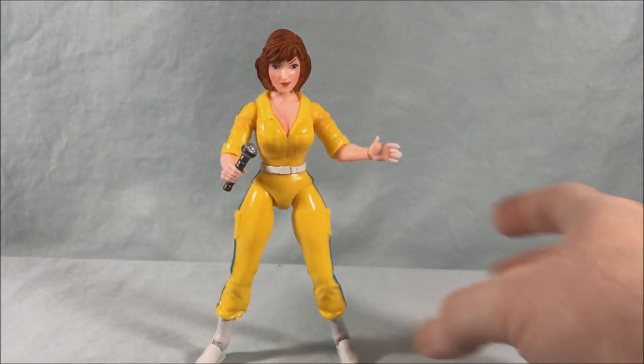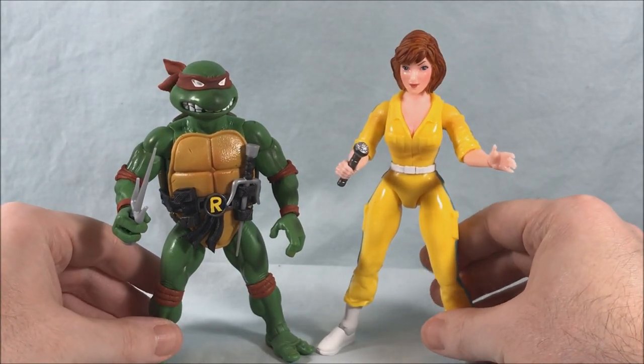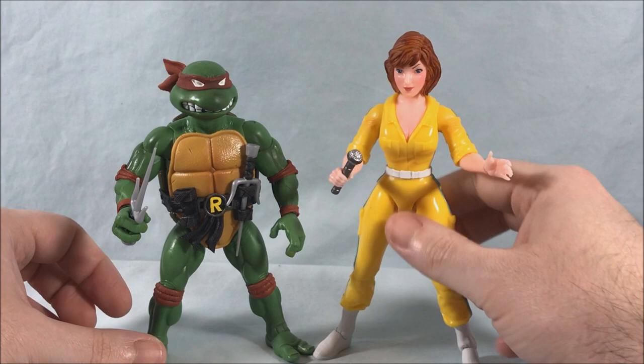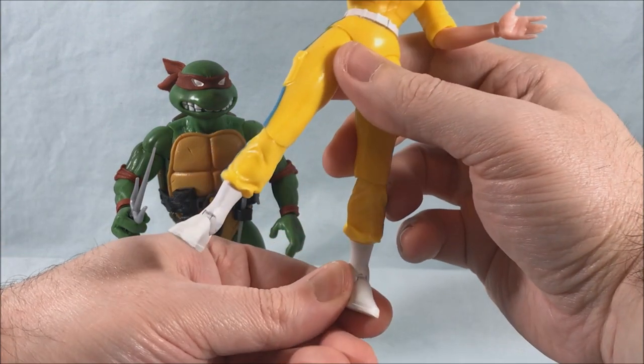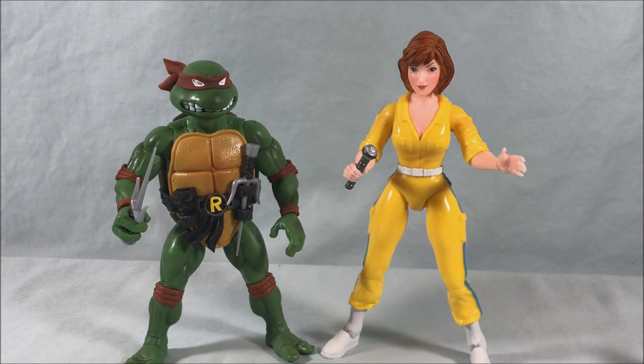Just for scale, here is Raphael. She is a little bit taller but not too tall. I think she scales nicely and looks pretty good. I'm going to move the ankle there so she stands a little better. They look good together — I think that's cool.